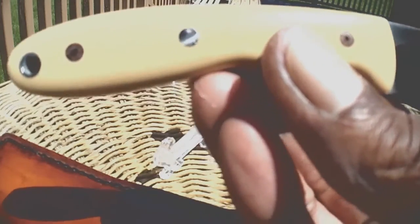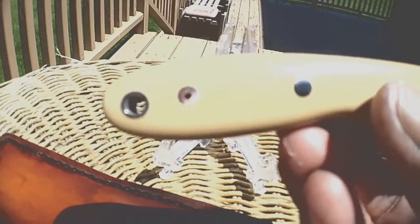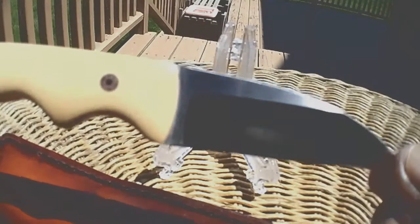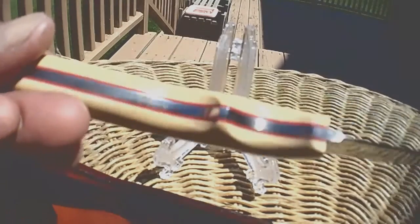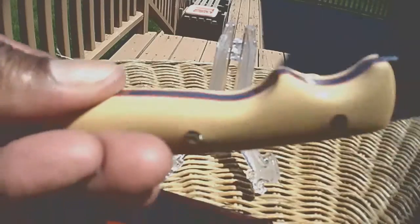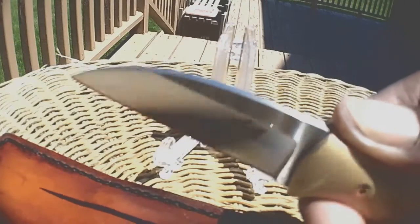This is D2 steel with antique ivory micarta scales. And here comes the beautiful blade. What do you think? Full time. Look at the choil on that — beautiful work, John. Fits my big mitt. Not bad. Beautiful work.